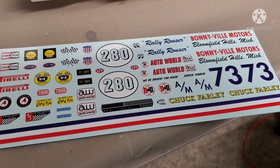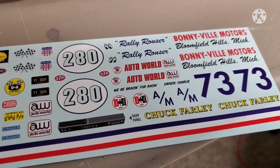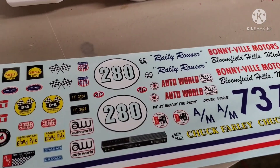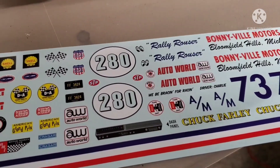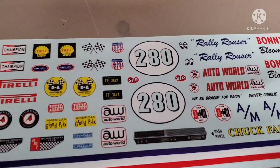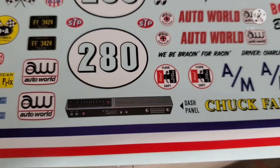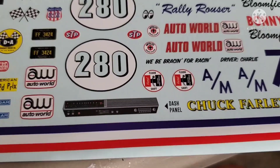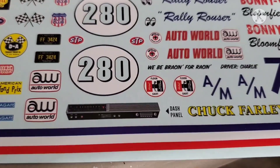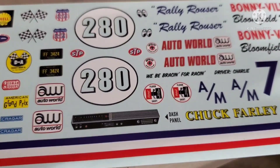On the decals — if your name is Chuck Farley, you're in luck because your name is on the decal sheet for the convertible. We've got Bonneville Motors, Bloomfield Hills Michigan, some Michigan plates, Auto World detail numbers, crossed flags, and a dash panel which is cool. I like when they include the gauges. That along with the pad-printed tires — when you get pad-printed tires with Polyglass GT or GT Radial white letter, white walls, red lines, blue stripe slicks, Race Master slicks — it's awesome.